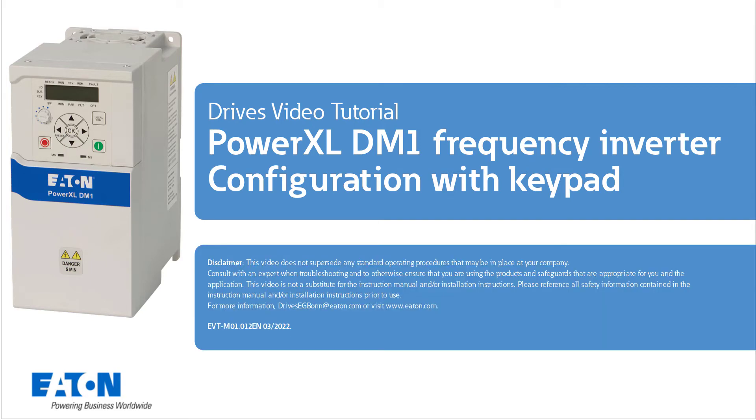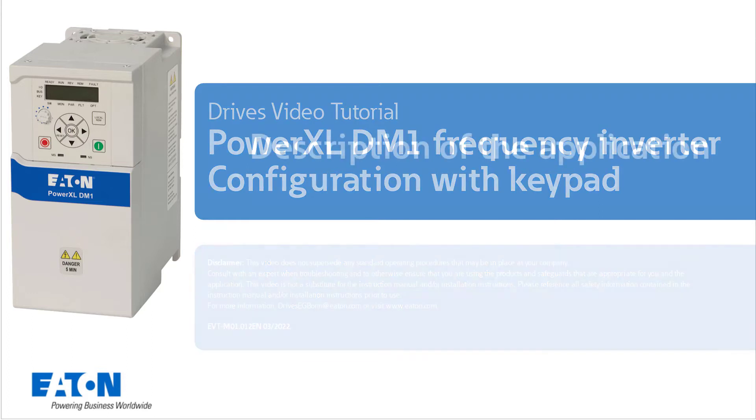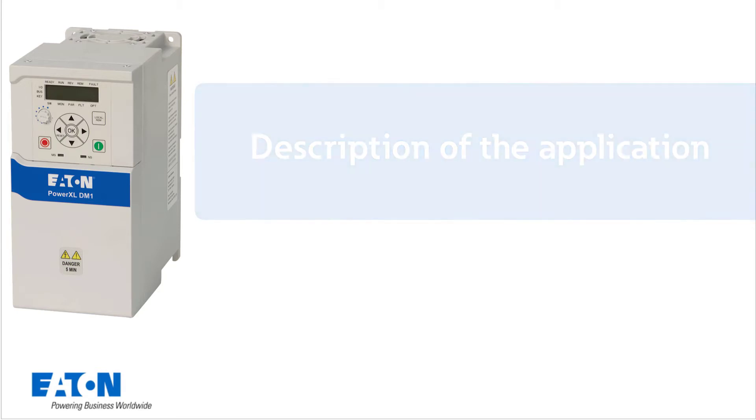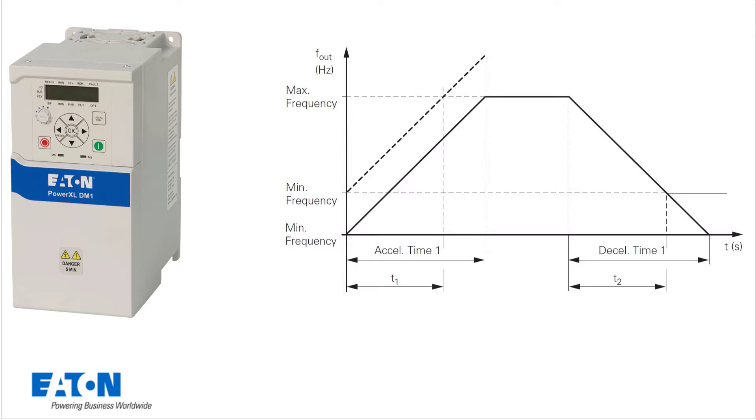Welcome to the tutorial: PowerXL DM1 Variable Frequency Drive, set up via keypad. The following settings are to be done on the frequency inverter for an application. For example, the minimum frequency should be set to 20 Hz, the maximum frequency should not exceed 50 Hz, the acceleration time from 0 to 50 Hz should be 10 seconds, and the deceleration time from 50 to 0 Hz should be 15 seconds.